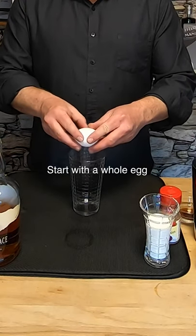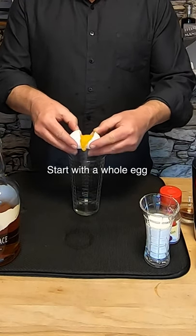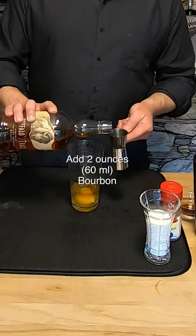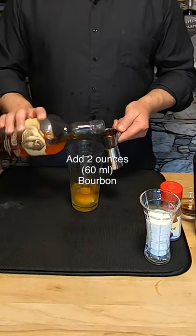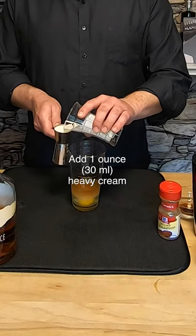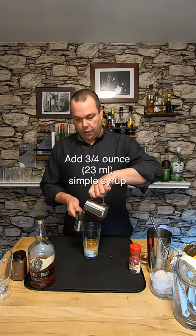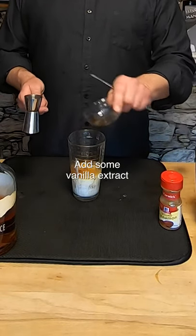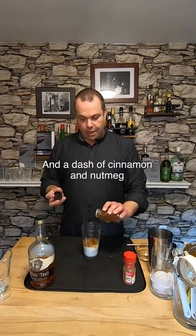All right, let's get started. Might as well start with the egg — that's what makes an eggnog an eggnog. If you get weirded out by the whole egg, you can use a pasteurized egg product. Bourbon will kill anything in that egg though. Now I want to add a whole ounce of cream, then three quarters of an ounce of simple syrup, add some vanilla, a dash of cinnamon and a dash of nutmeg.